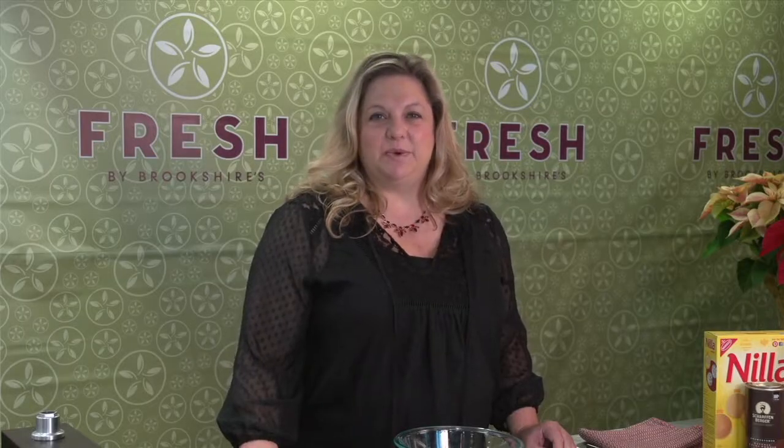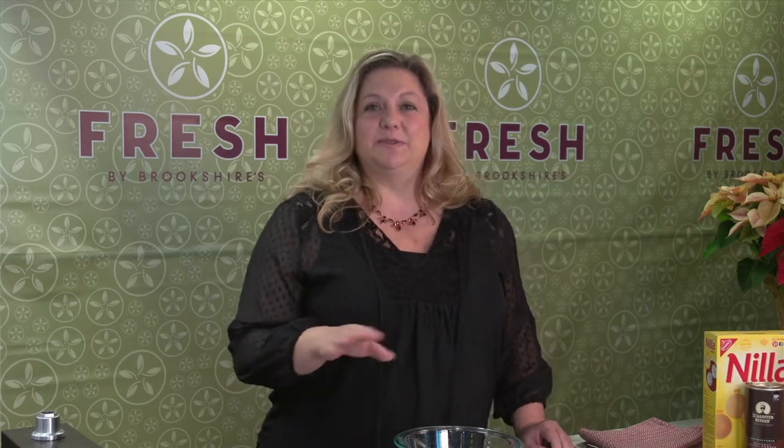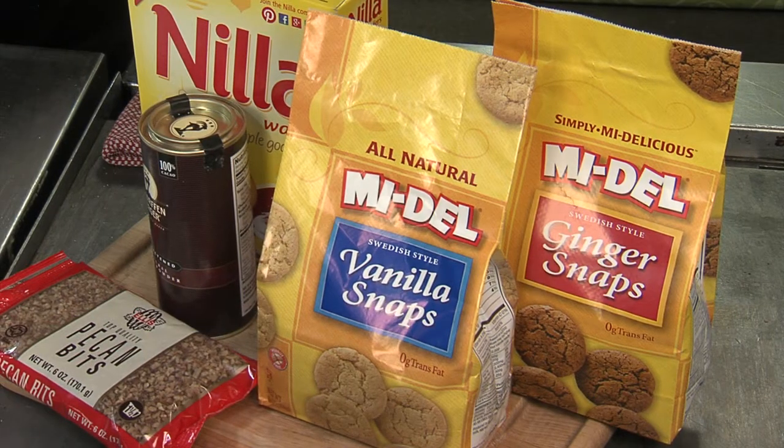Tis the season for holiday sweets and today I'm going to make something that all of my friends and family hope to get whenever I start my holiday baking. What's great about this is we don't even have to turn on the oven — I'm going to make rum balls. You just use Nilla wafers, one box.